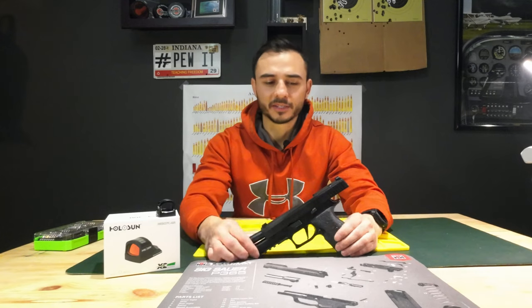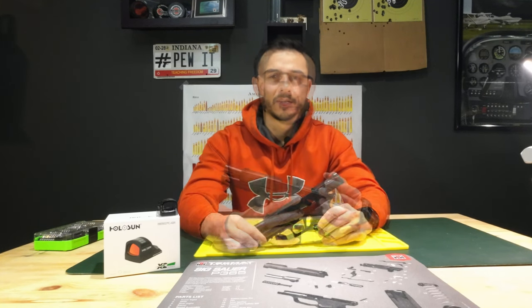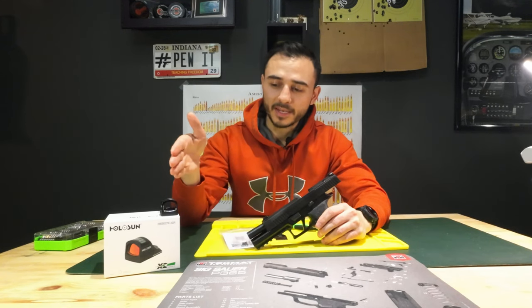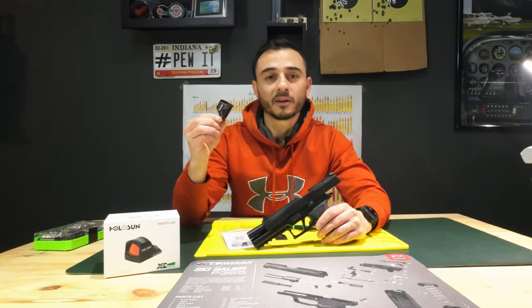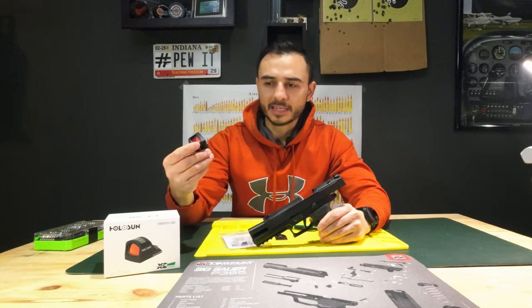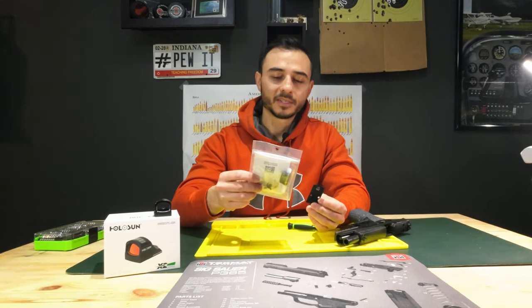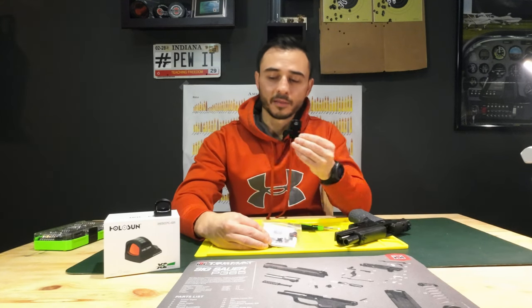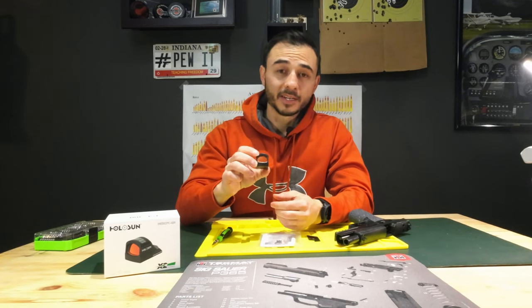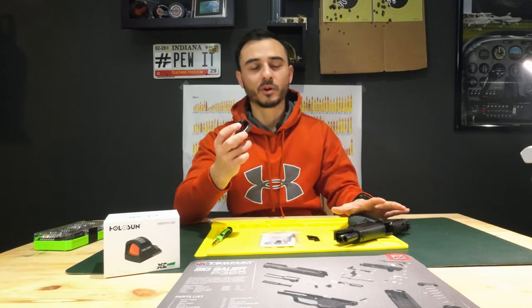In all my research trying to figure out what sights fit this — I do know that the Romeo 2 from SIG Sauer fits this perfectly, and another one by Delta Point Pro. I was looking at a lot of options and Holosun was one that kept coming up in everybody's positive reviews. I found out that the HE507C fits on the SIG Sauer P320 X10, as well as the HS507C. I chose a green dot because I can pick up a green dot a lot easier than a red dot, and they don't make a lot of green red dots — that's one reason I decided not to go with the SIG Romeo 2.